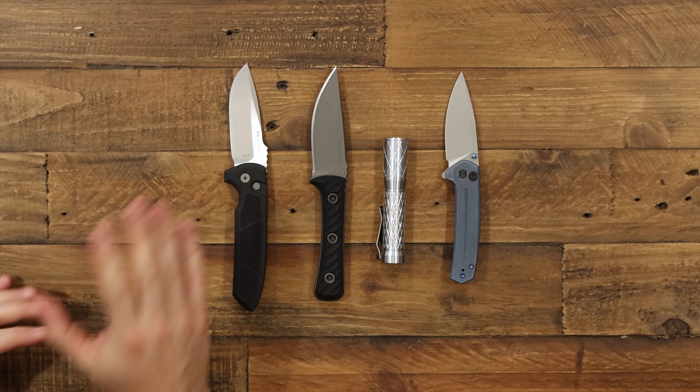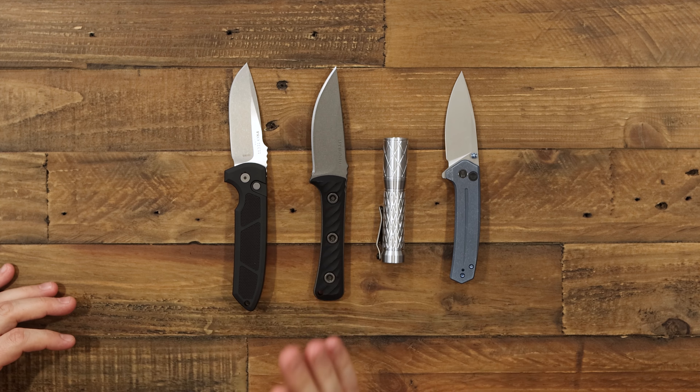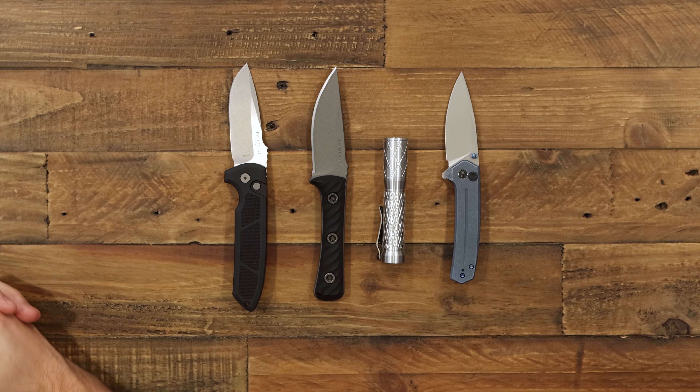Hey guys, welcome back to What's New at GP Knives this week. We have an awesome selection of new knives and actually some flashlights this week, which is pretty cool. We're going to take a look at Protech, RMJ, LaLima flashlights, and some Wee Knives. So get buckled in, we're ready to go.